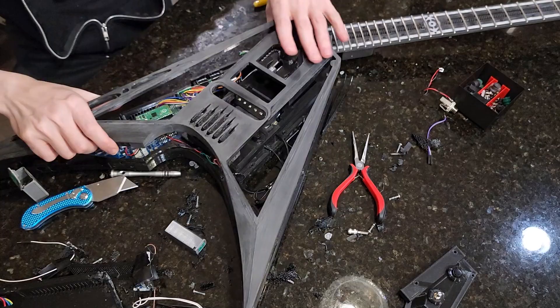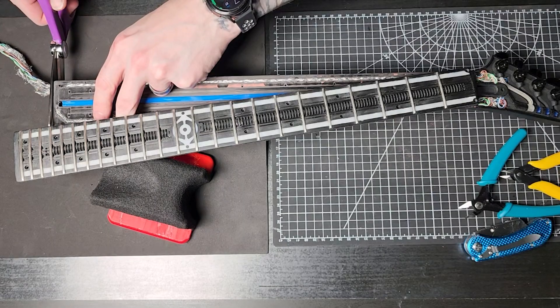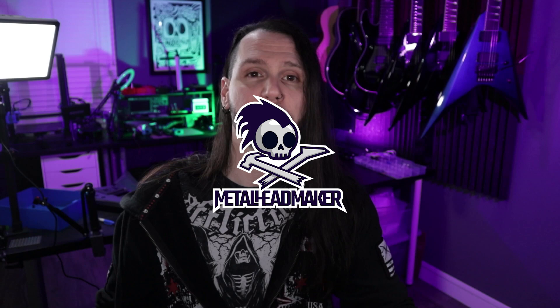Still building stuff, still breaking stuff, but I am making progress. I'm finally putting the front body panel on and I'm fixing all the electrical problems that stop this project from moving forward so I can actually play this guitar.